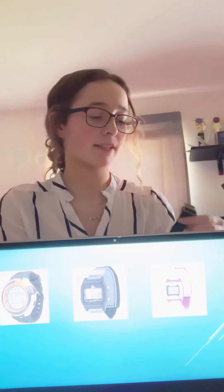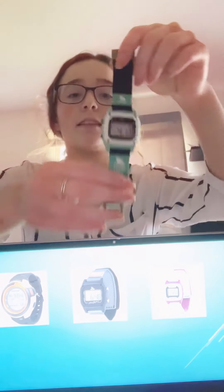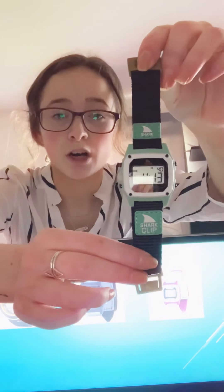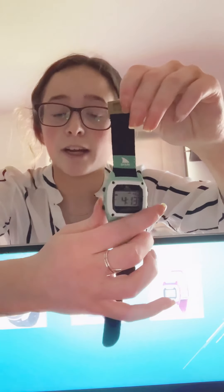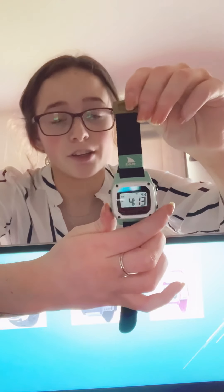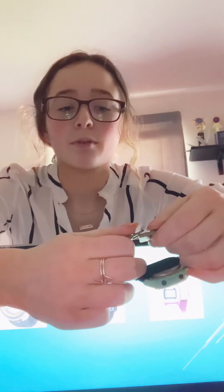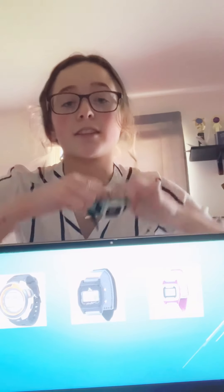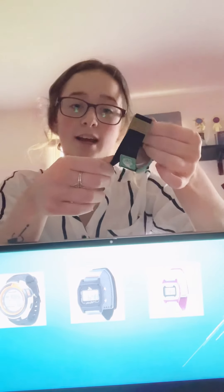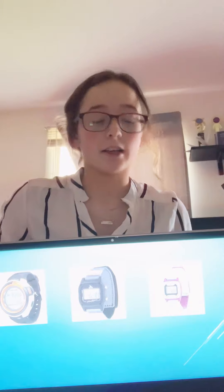I actually have a watch myself. This is the classic shark watch in size medium. As you can see, I got the black band with the blue on it. This one actually does have night vision — I would show you but you won't be able to see it obviously. I got the one with the clip instead of the velcro, and either way you can adjust the size however you want, so it's very nice.